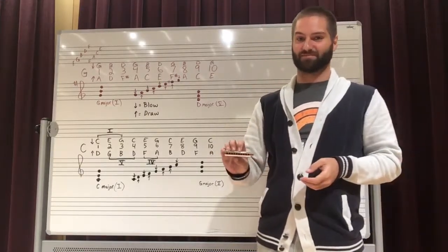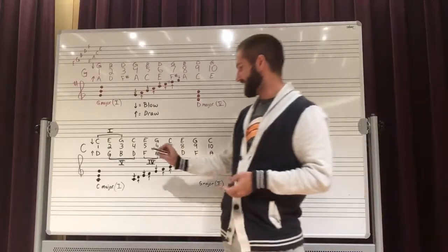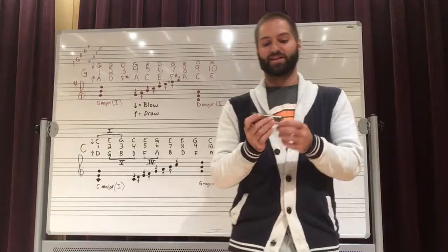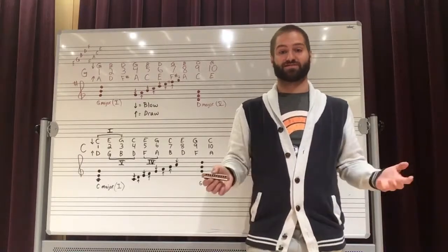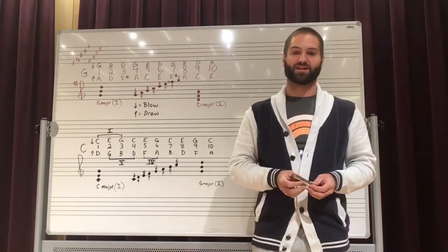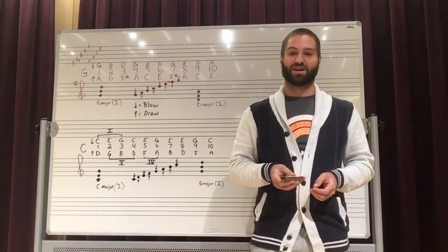It's really amazing. Because it is just eight notes repeated across these ten little holes, it's really easy to produce songs that are interesting and pleasing to the ear. So grab yourself a harmonica and try it out.